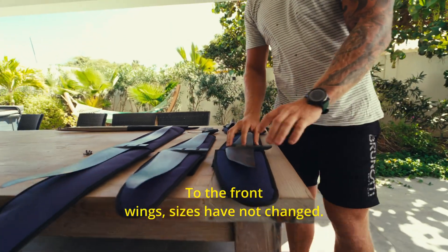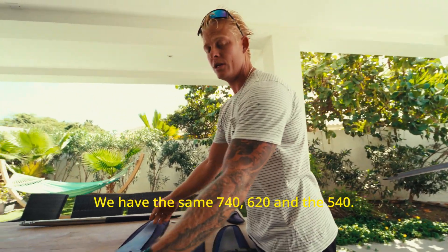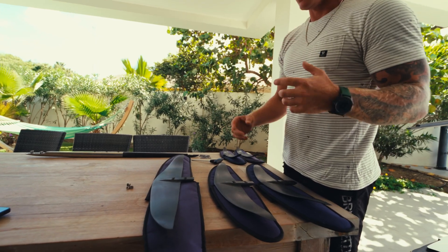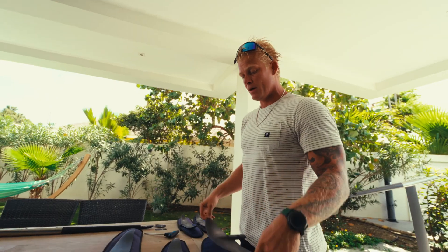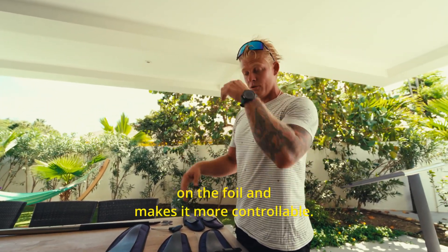For the front wings, the sizes have not changed — we have the same 740, 620, and 540. What has changed is the profile, which is much more powerful. It makes it easier to jibe, easier to get on the foils, and makes it more controllable.